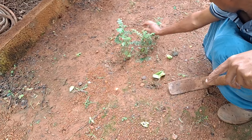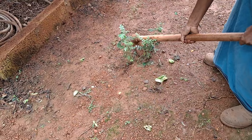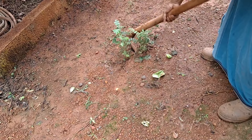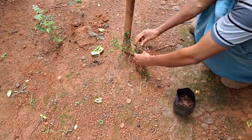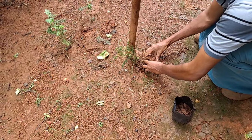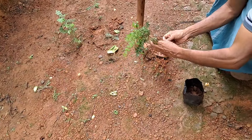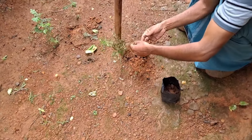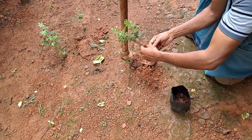I'll show you how the water is going to be coated with the water. I'm going to be using a little bit of water. It has been made up to be completely correct.